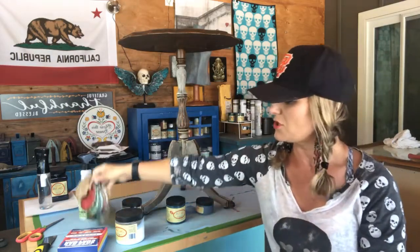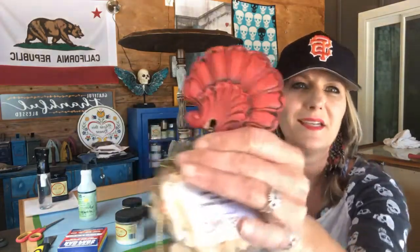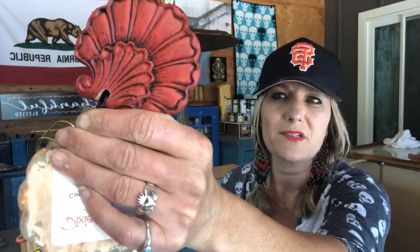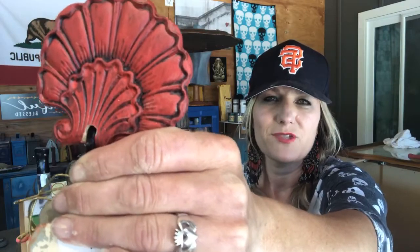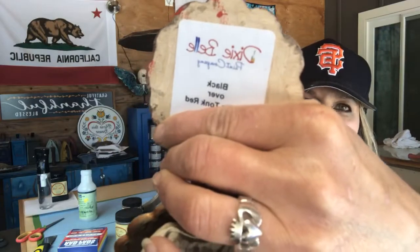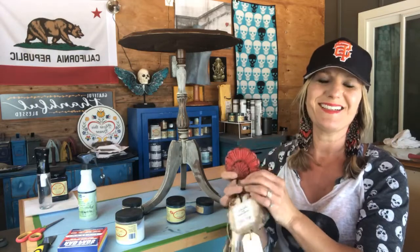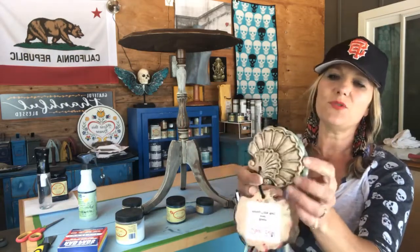I'll clear coat first, then apply the glaze and wipe it back so it sits in the recessed areas. Here's an example — this is Honky Tonk Red with black glaze over it. See how it's sitting back in those recessed areas? It's very dramatic and changes the color. You can see a little of the red but it looks so much darker — it just adds drama to the piece. Antebellum and black looks amazing.